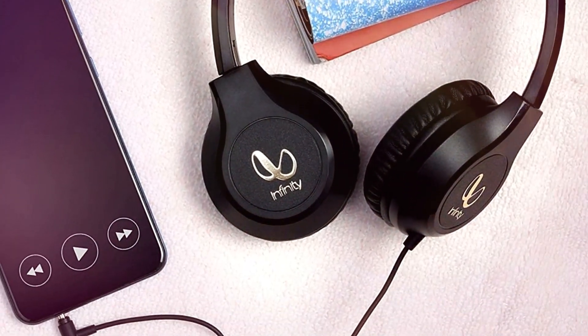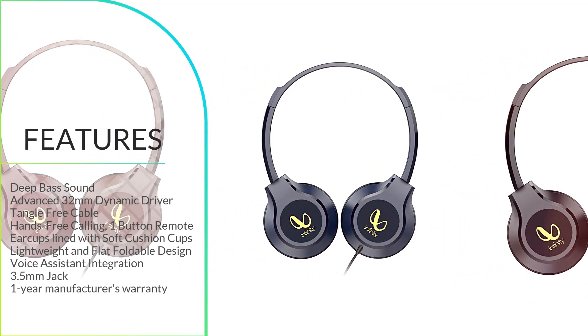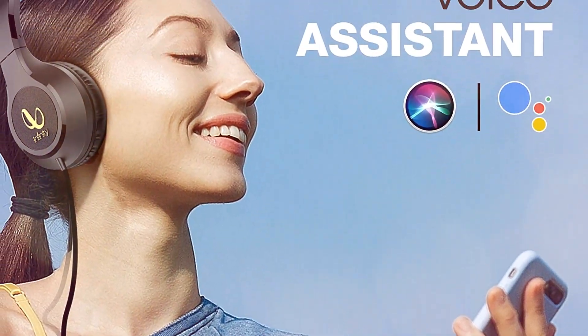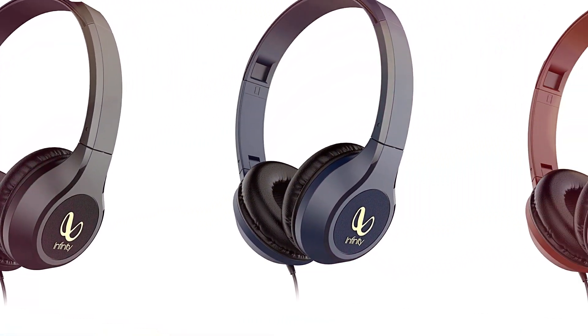Hands-free calling, one button remote. With just a click of a button, you can go completely hands-free. Pick calls, play, pause, or stop your playlists — do what your heart desires.